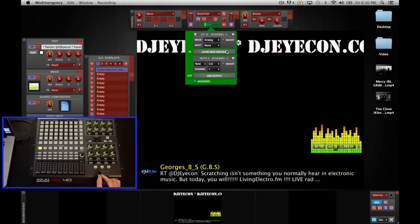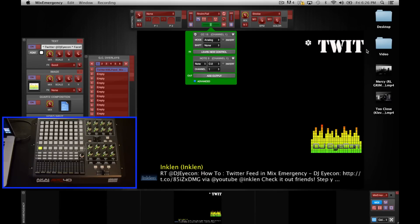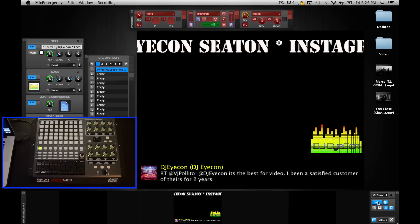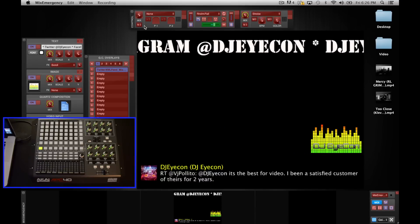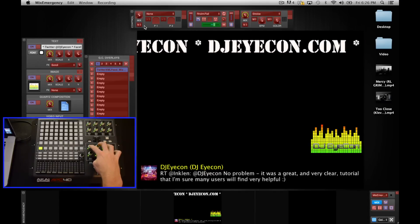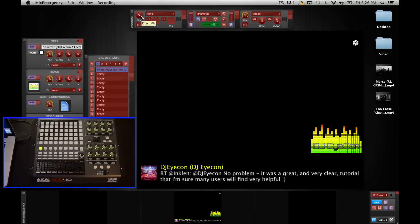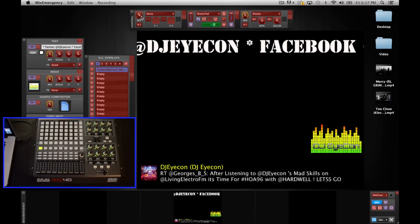So with the crossfader selected inside the program, move the corresponding slider on the APC 40 and you can see the crossfader starts to move. To get out of this and map something else, or just exit MIDI mode, click on something else that's red or click the exit MIDI button — and you can see the mapping still continues to work. So we'll go back into MIDI mode. The first thing we're going to concentrate on are the effects. For the left deck I'm going to use the bank of knobs up top. The first knob on the far left that says 'Mix' is almost like an overall opacity.